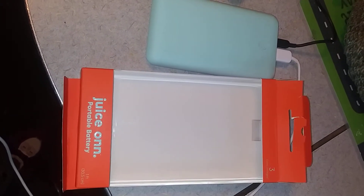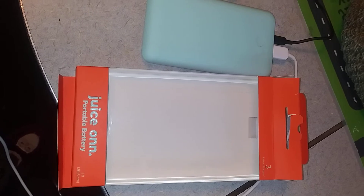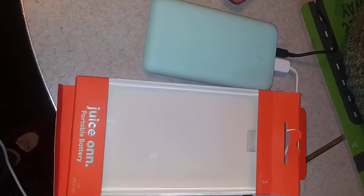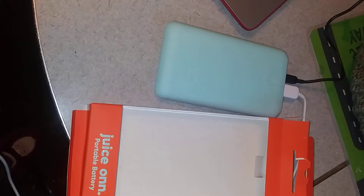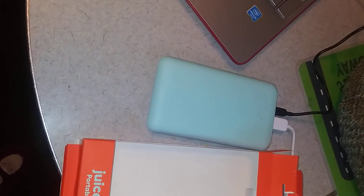Hi everybody, it's me, LaSheen, and I'm here with another Walmart item that I received complimentary in exchange for my honest opinion. I have received a portable battery, Juice On. This here will charge two phones. This is compatible with Apple phones as well as any smartphones.